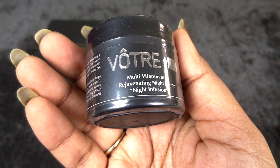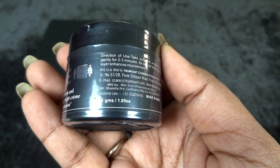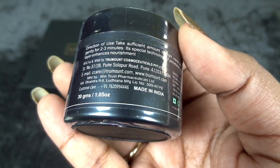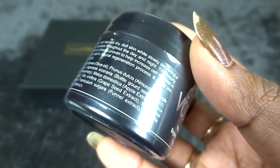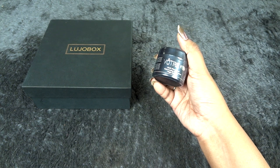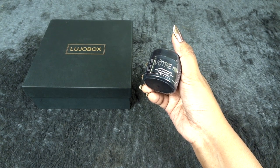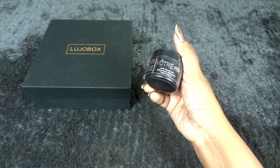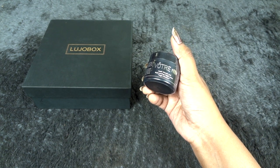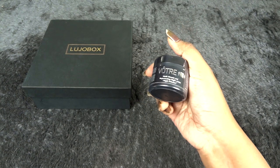The first product and kind of the star product this month is their multivitamin and rejuvenating night cream — Night Infusion. I have used this particular product before; it's a 30 gram size. This brand is a luxury brand and this particular product I absolutely love. It makes my skin really hydrated and moisturized — when I apply it at night, the next day my skin has no dryness, makeup goes on really smoothly, and overall I felt a kind of glow when using it regularly.